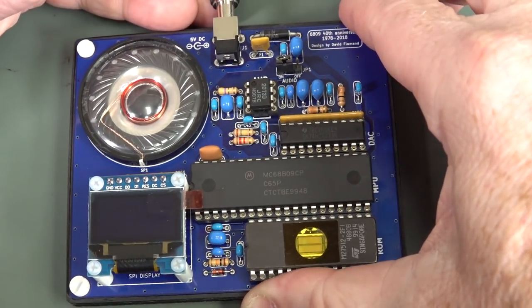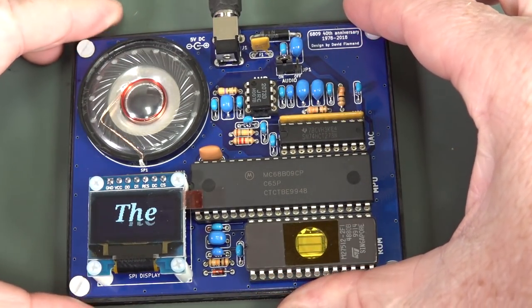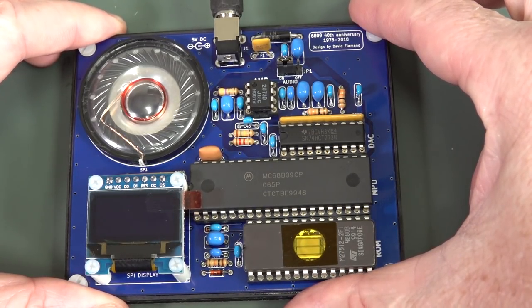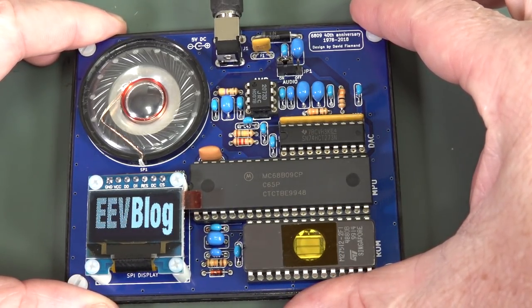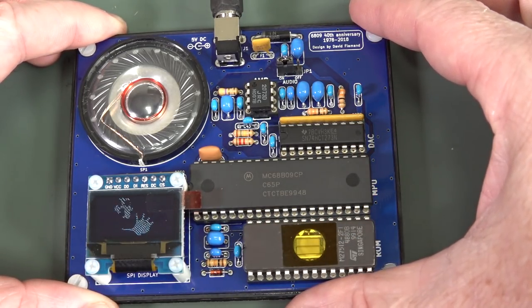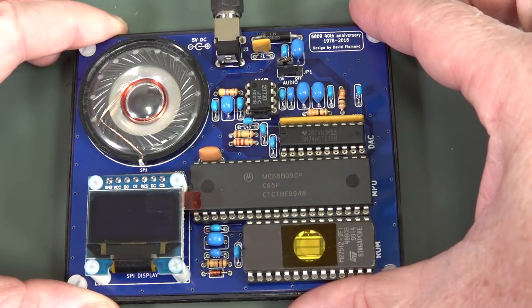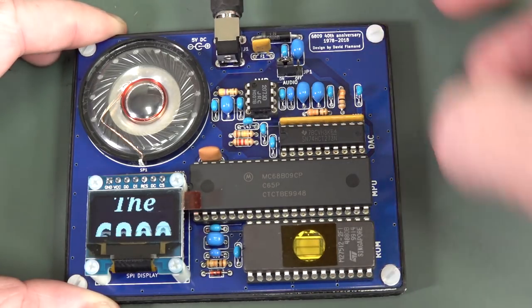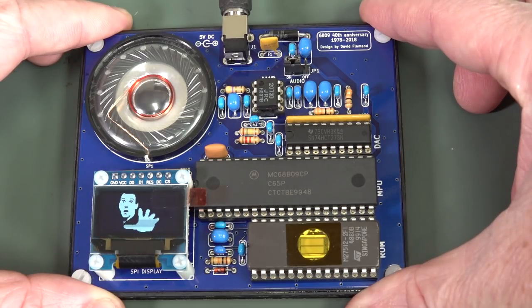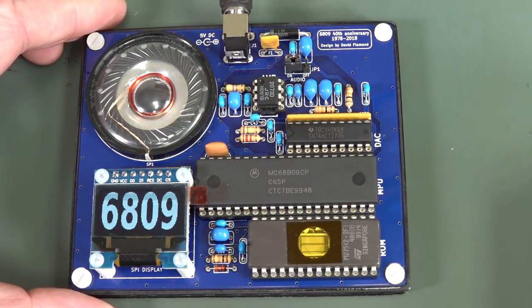Let's power it up. 5 volts. The 6809 presents: EEV blog. Look at that — beautiful! Winner winner, chicken dinner. That's great. That's fairly high fidelity audio. I like that.